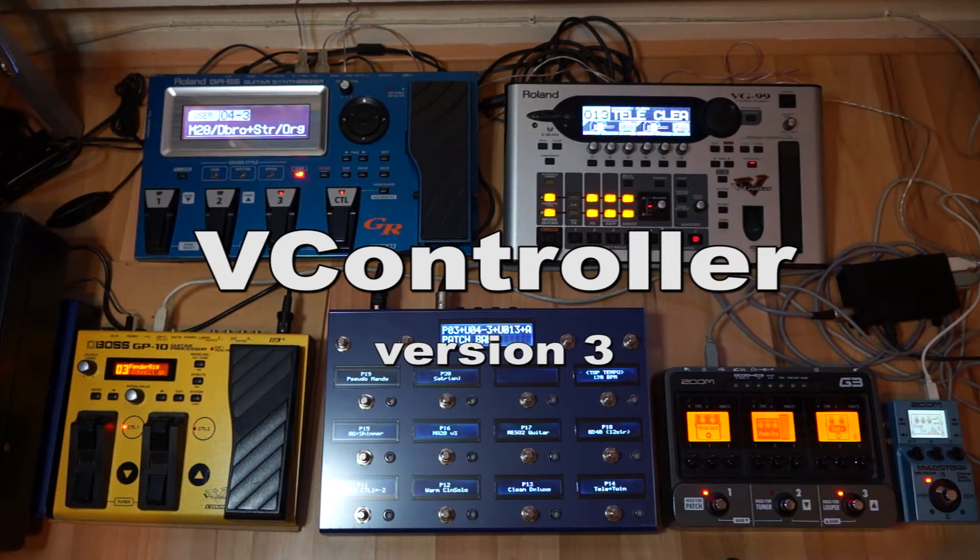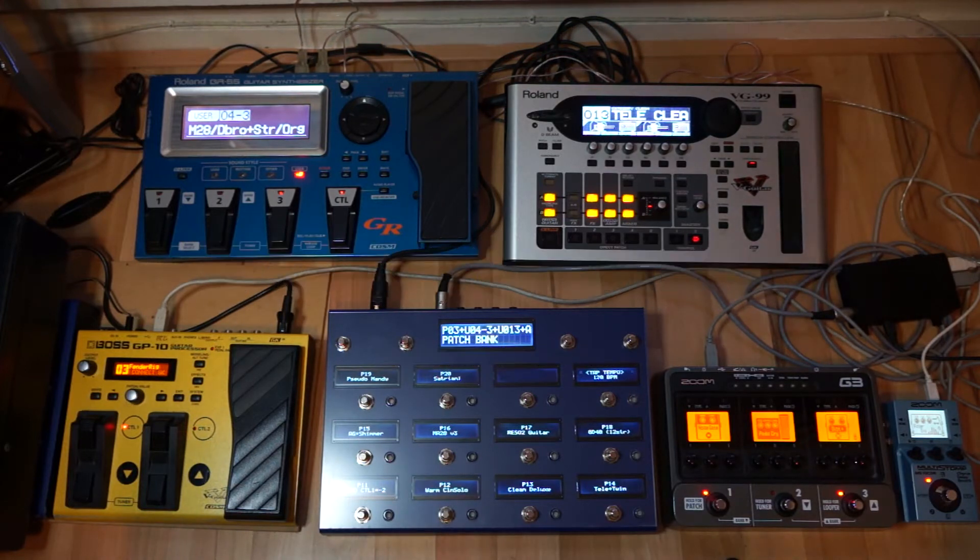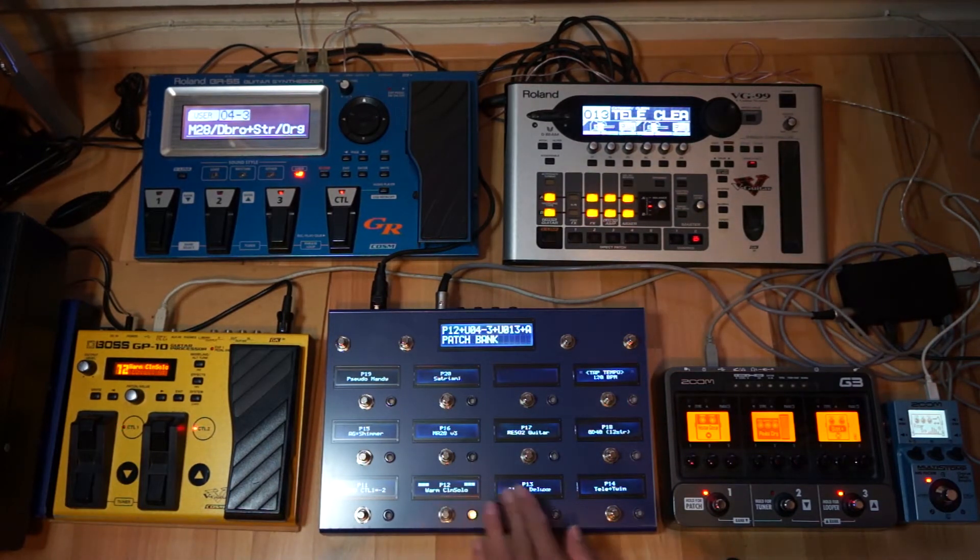Welcome to this demonstration of the V-Controller version 3. It's a DIY built MIDI foot controller. It supports the GP10, the GR55, the Roland VG99, the Zoom G3, and the Zoom MS70 CDR. At the moment I have all those devices connected and currently I'm actually controlling the GP10.